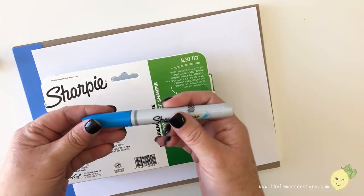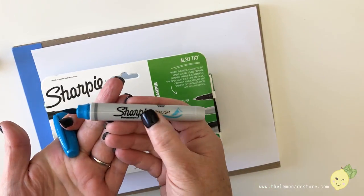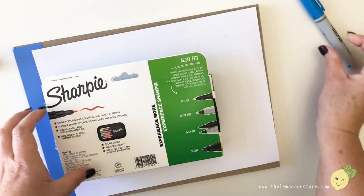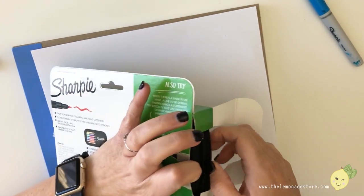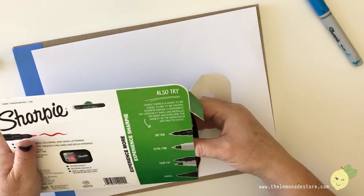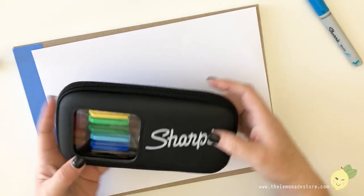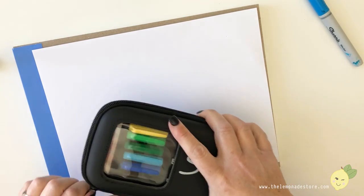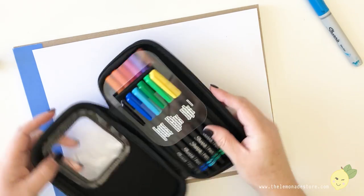So this is the original Sharpie brush — it's a big fat barrel with this tip on it. I actually like lettering with it, but the ink isn't very juicy; it runs out really quite easily.